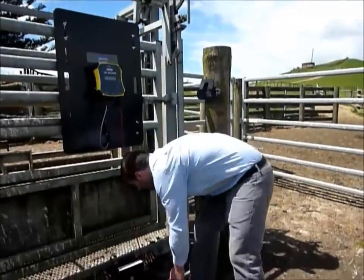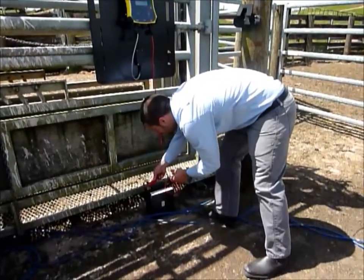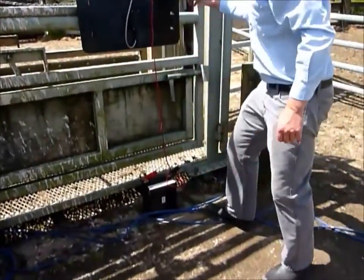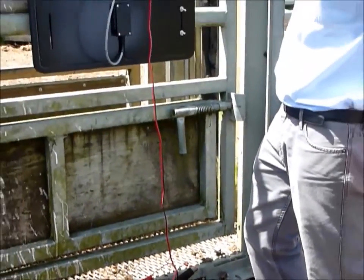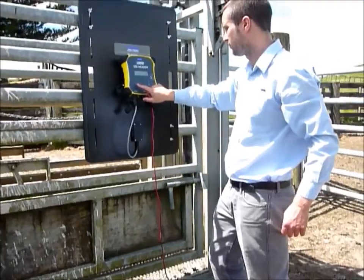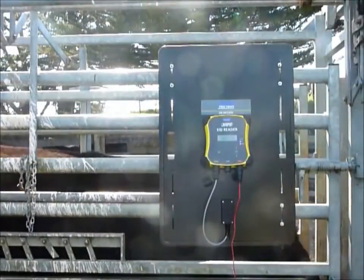We are now ready to start recording EID tags. In this example we are using a car battery to power the reader. Connect the battery leads to the terminal and then press the new session button to start a new session. Now we can bring animals into the panel.